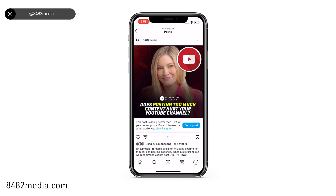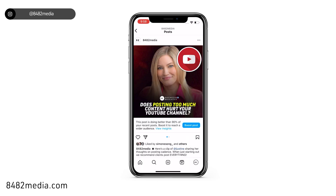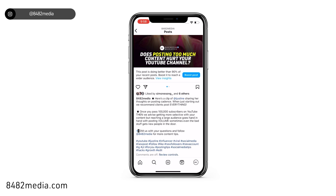Now, if you want to revert that at any time, you would just click on those three little icons and we can say unhide like count, and we can click on it again and turn back on the commenting.